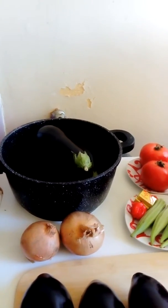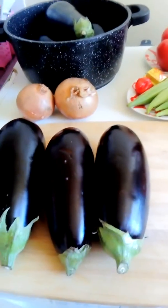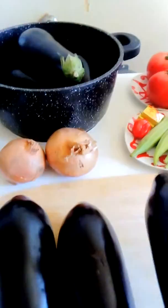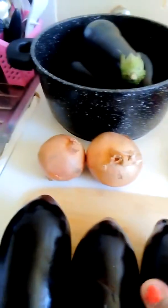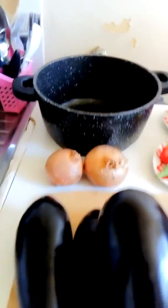For today I'm going to start my first cooking video and today we are going to prepare eggplant. I have six eggplants here that I'm going to be using today for my recipe.